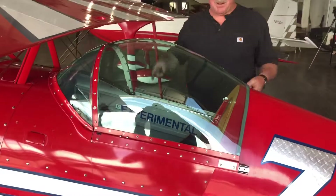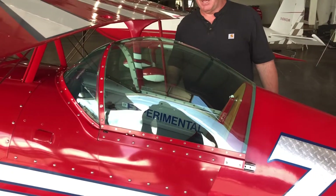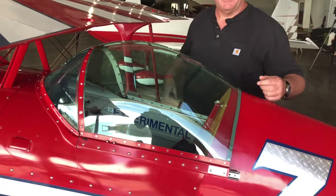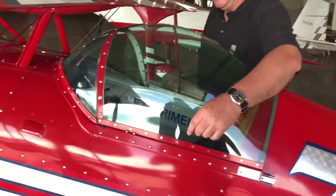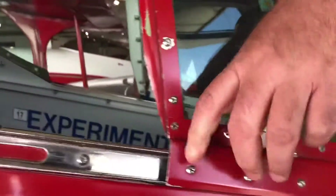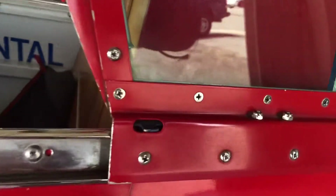The canopy is actually a very thin plexiglass. In an emergency, it would be super easy to break. If it's not an emergency, there are tabs on both sides that lift up and then it just slides back — and there's your pilot.